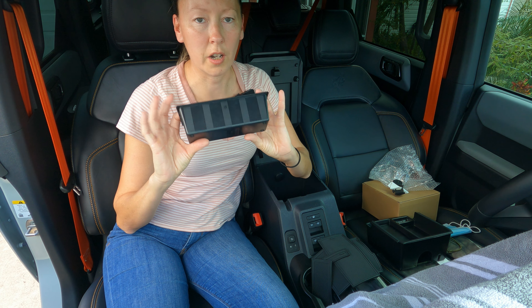Oh, these are so cool! They mimicked, as best as they could without a copyright problem, the Bronco headlight logo. Hopefully you can see that.